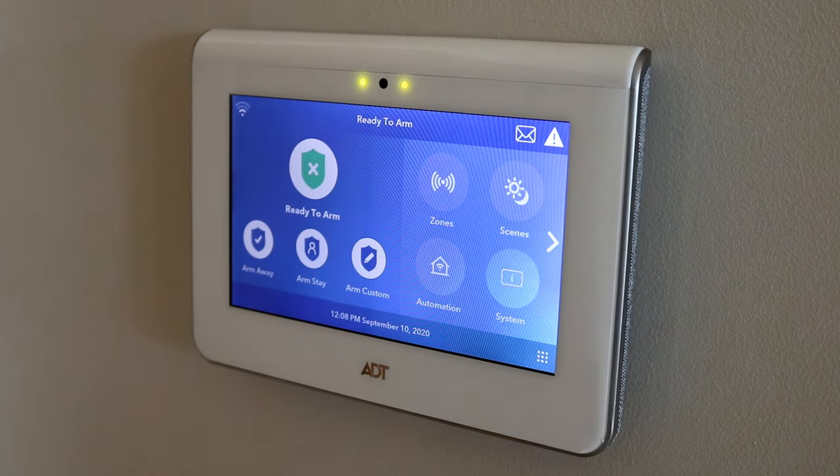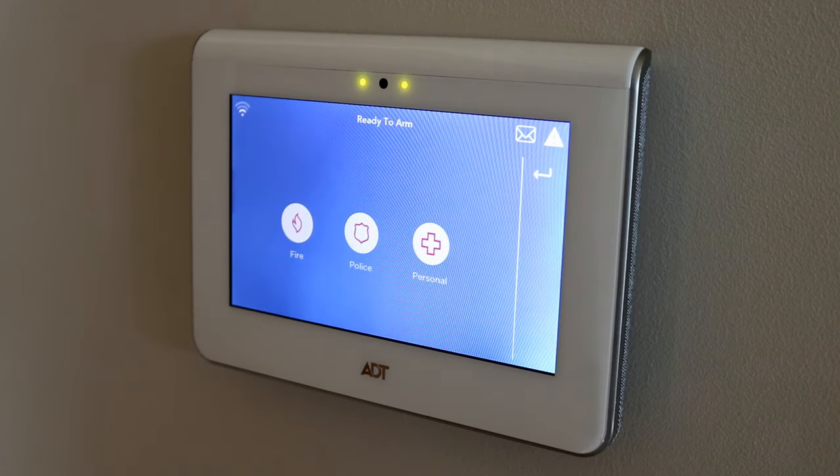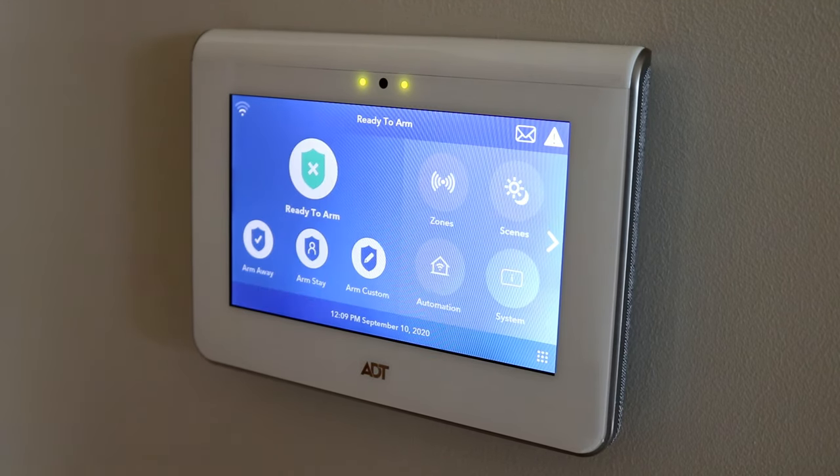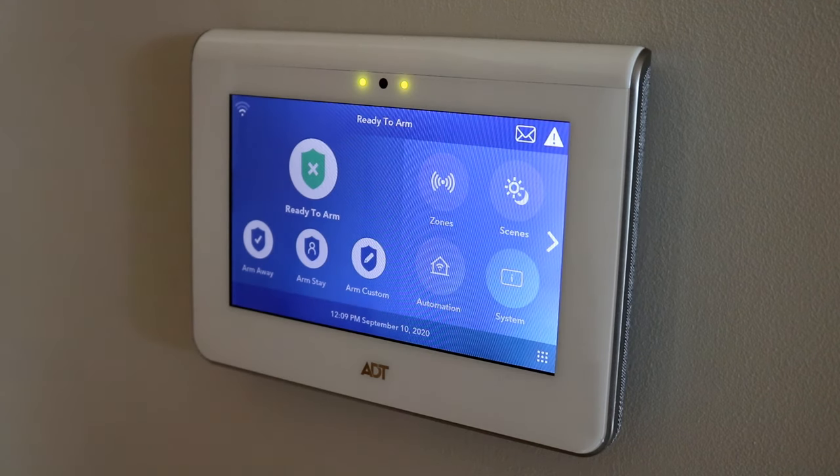Now the downside to this system comes with the other control panels. My last home actually had three — one by the garage door, one by the front door, and one in the master. One thing I kind of don't like is that on the old system, if I'm in the master and somebody's breaking in, I could just hit a button and the police are coming. Here, it's a couple extra steps to get to that. I kind of wish there was a quicker panic button system. Though with cell phones, I think a lot of people may be going away from having a panel put in their bedroom.